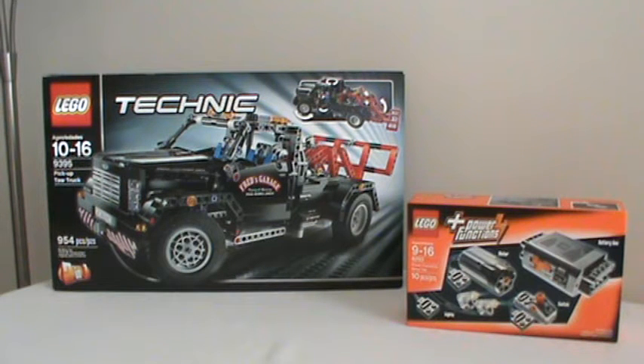Back to model 9395. Normally I post a time lapse build of the Technic model prior to posting a modification video like this one, but unfortunately I didn't have the necessary electronic equipment at the time I was building this model to create the time lapse video.